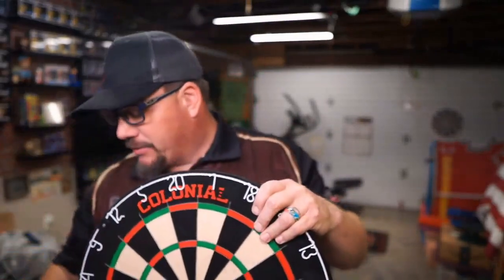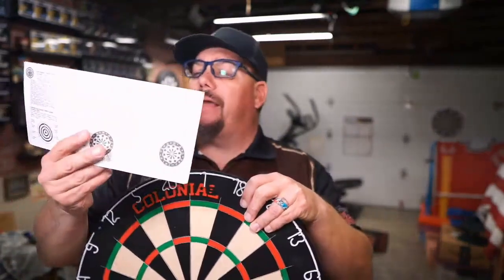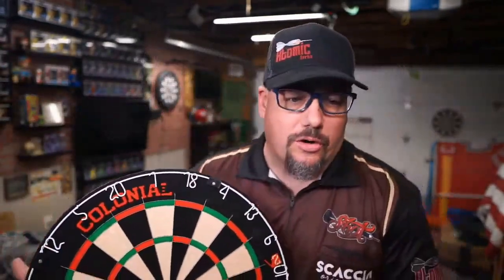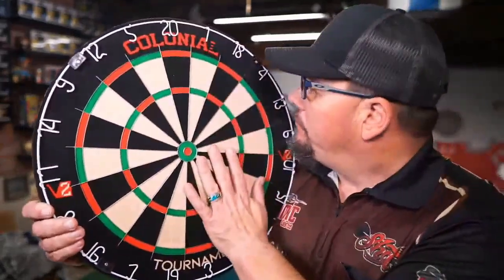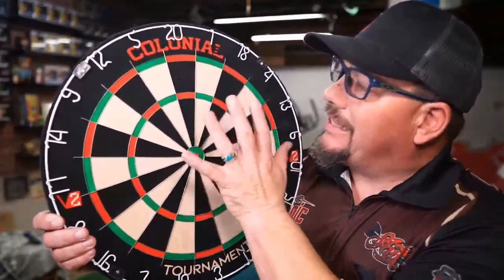Alright, so we have the board out of the box. Typical stuff in the box — you get your typical hanging apparatuses for this dartboard to hang it on the wall. I like the puck system, so that's what I install on all of mine. And then you get some basic instructions on how to play darts — you can play baseball and other games. But what we're more concerned about is this. We have a standard number ring on the outside. Smells good. I like the coloration here — it is very vibrant red and green.